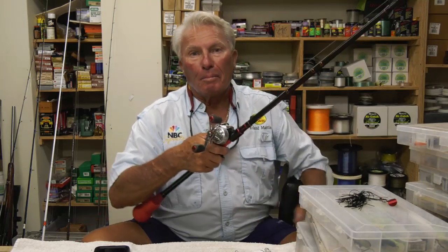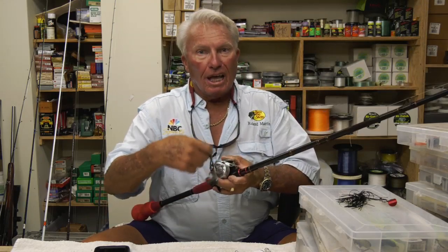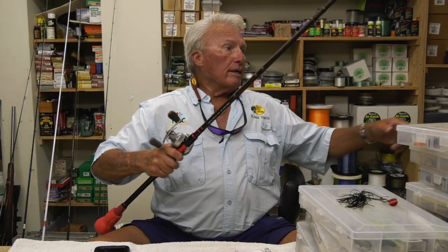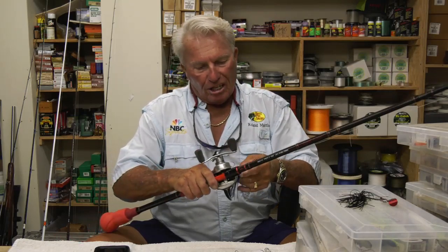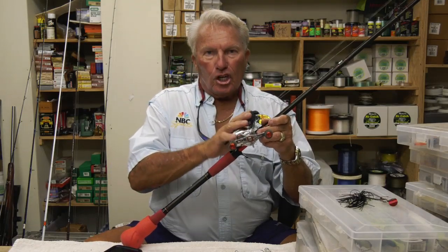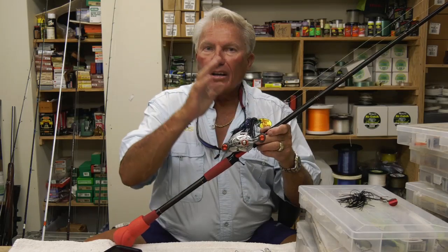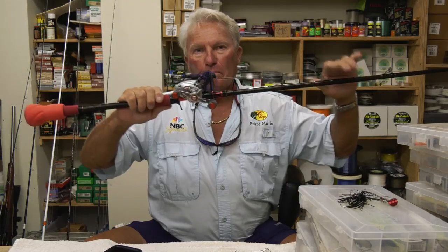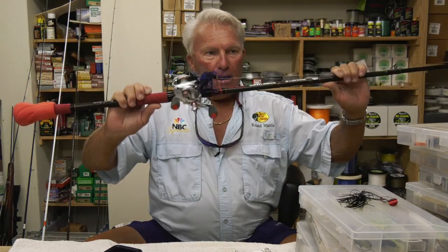This is particularly true if you're bank fishing — if the fish is wrapped up across a canal, your only choice is heavy enough line to rip them loose. I've had more tournament success flipping a jig or a crawworm in my 40 years of tournament fishing than any other way. A big flipping stick, 65 pound braid, and a big jig — that's power fishing 101.